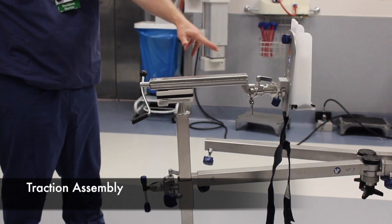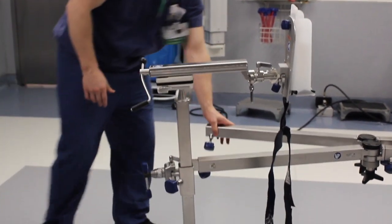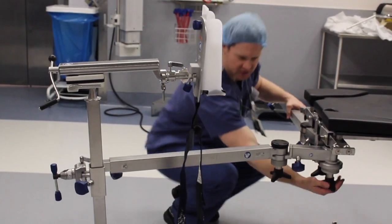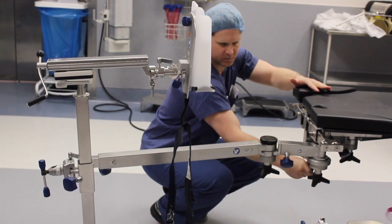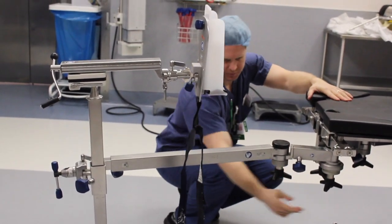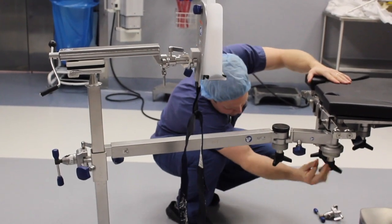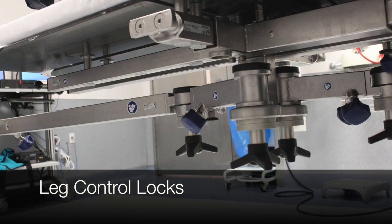Next we will focus our attention to the operative leg traction assembly. There are multiple controls that allow you to change the position of the leg and adjust the traction. The contralateral bar can be folded back. The most proximal knob must be loosened to rotate the proximal elbow and the distal knob for its corresponding elbow. Remember to tighten completely before beginning traction.